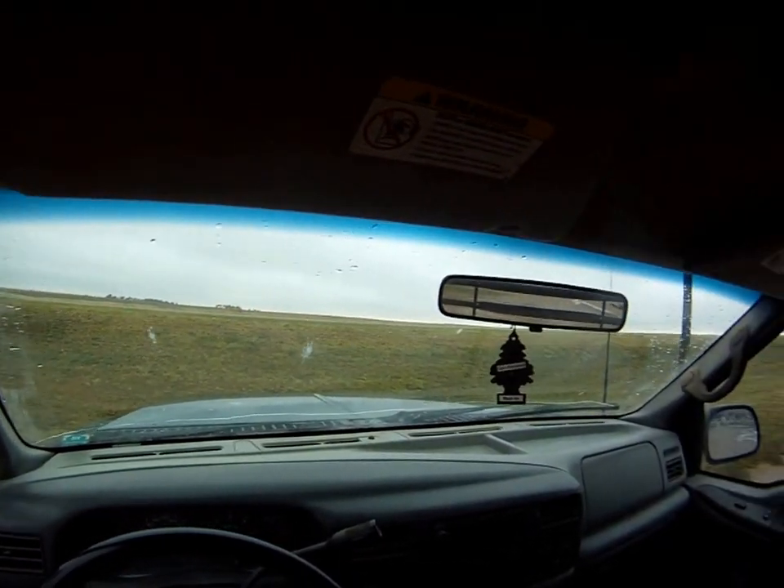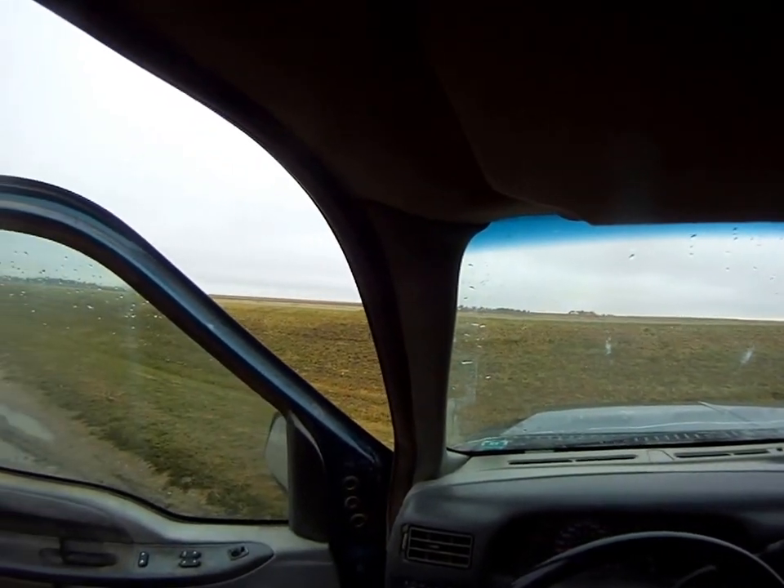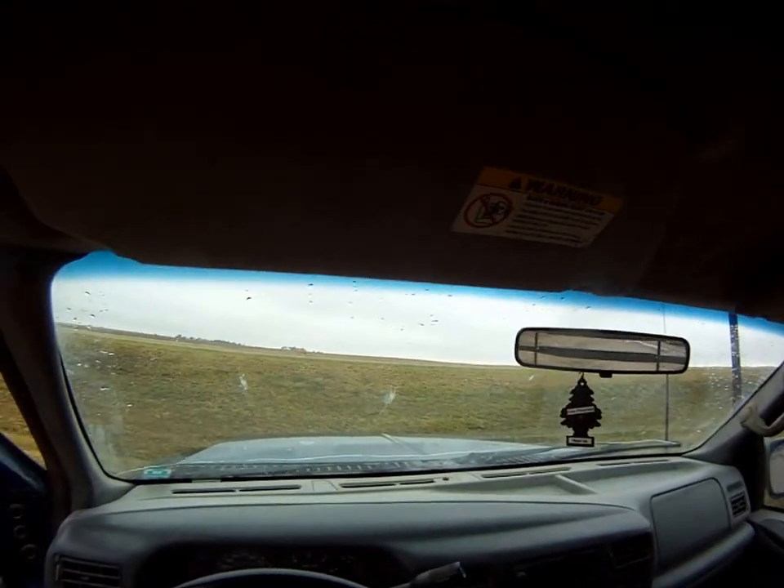Here we are sitting in the cab of our 2002 F250 with a Triton V10 in it. We're going to start it up and take a walk around and see how she sounds.